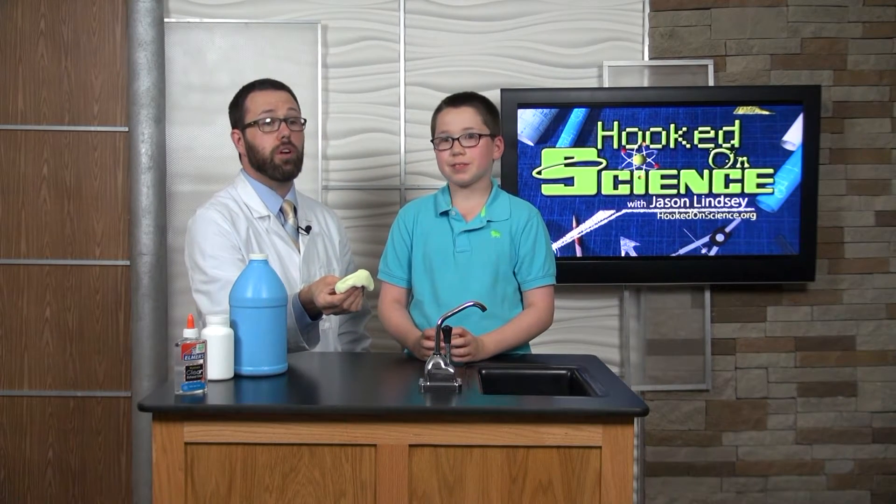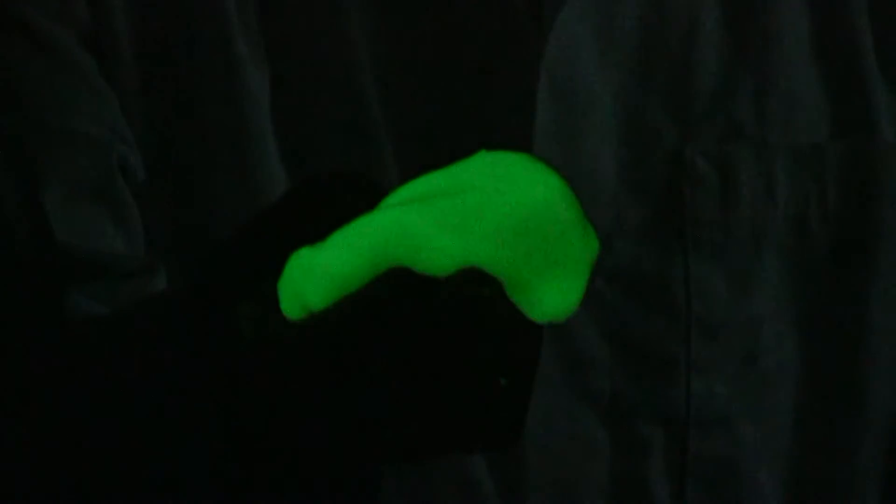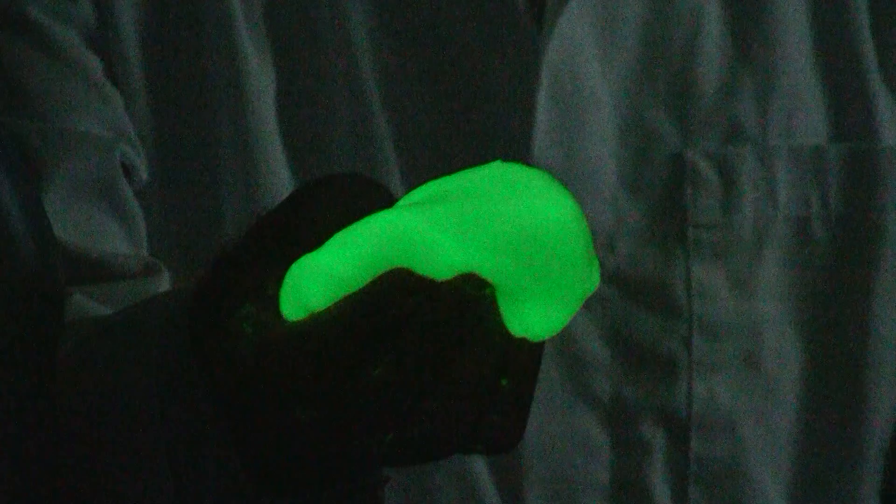Let's have our folks in the studio turn off the lights and you'll see our glow slime glowing bright. Isn't that pretty cool? Let's turn the lights back on and I'll tell you why it's glowing in the dark.